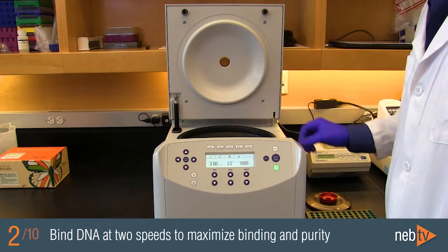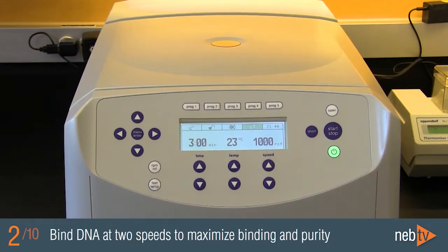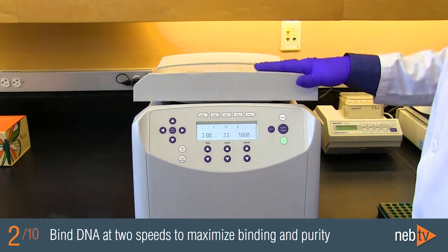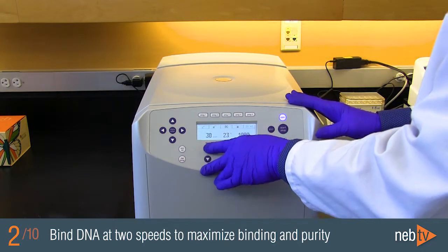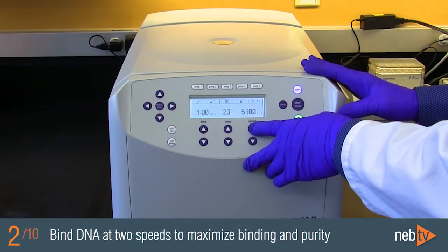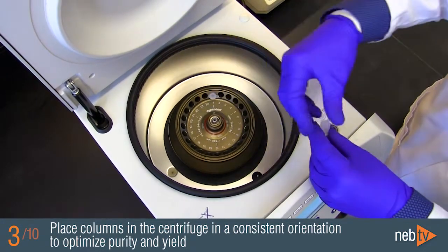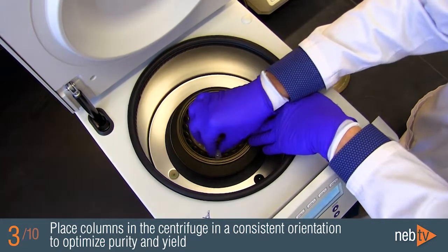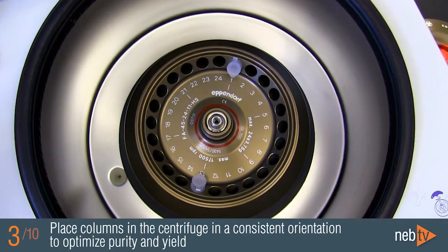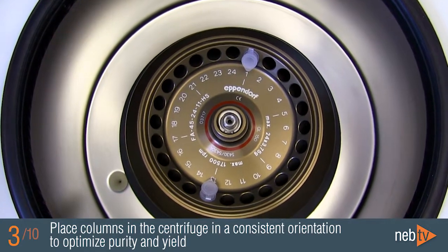The binding step is carried out at two different centrifugation speeds: first at 1000g, and then at maximum speed. Spinning at a low speed gives the DNA more opportunity to bind to the matrix, then spinning at maximum speed clears the membrane of remaining salts and proteins. We recommend that the columns be placed into the centrifuge in the same orientation — for example, with the hinge pointing outward. This ensures the liquid takes the same path during each spin, optimizing purity and improving yields by around 5-10%.